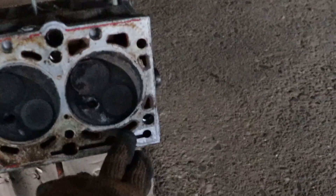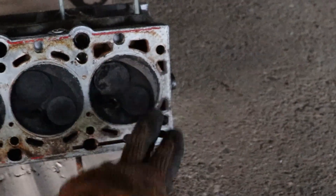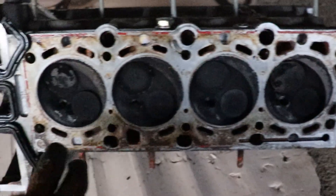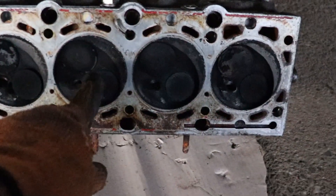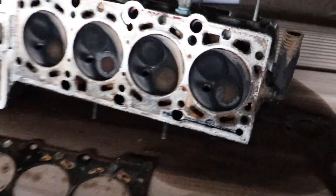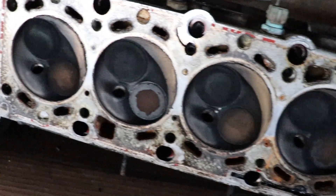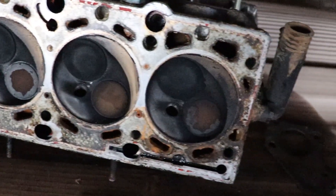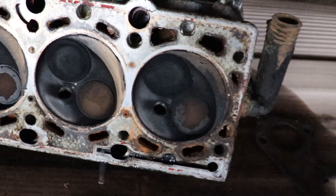This is where the problem with the other one was, and you can tell this one is so much better. The contact surface is greater, although this engine has burnt oil and didn't work as well. But on the side of the head where it fits the engine, you can tell the difference — especially on the fourth cylinder.